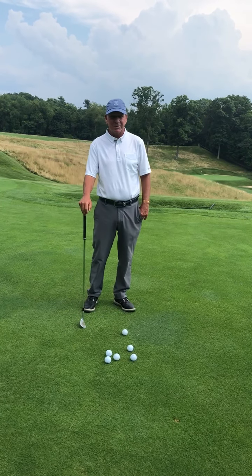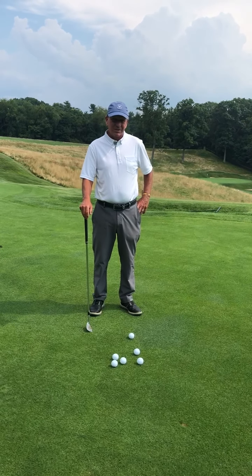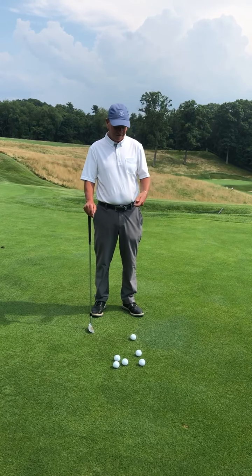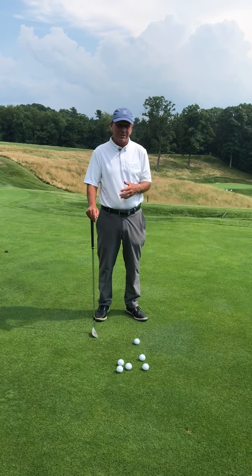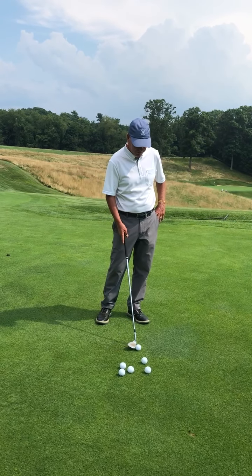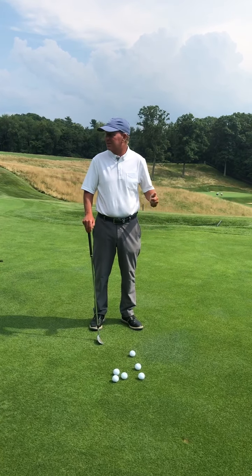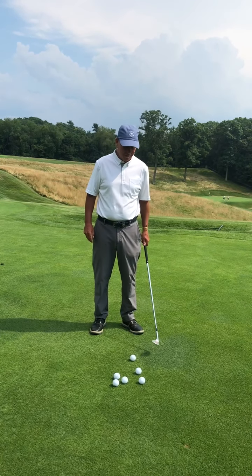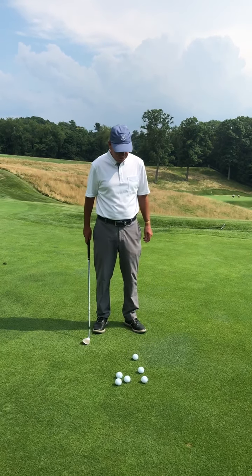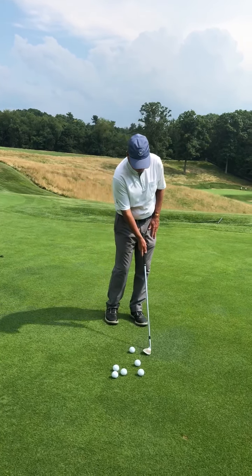The thought is: where should the bottom of your swing be? I'm here hitting some pitch shots, maybe 40-50 yard pitch shots, but this is true with every shot you hit off the ground — your irons, pitches, fairway woods, hybrids. Where should the bottom of your swing be? A lot of people might think it should be at the ball, but that's not true. All the best players on the PGA Tour and LPGA Tour have their swing bottom about four inches in front of the ball.